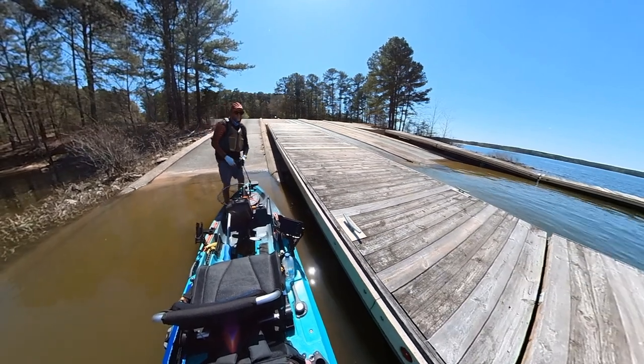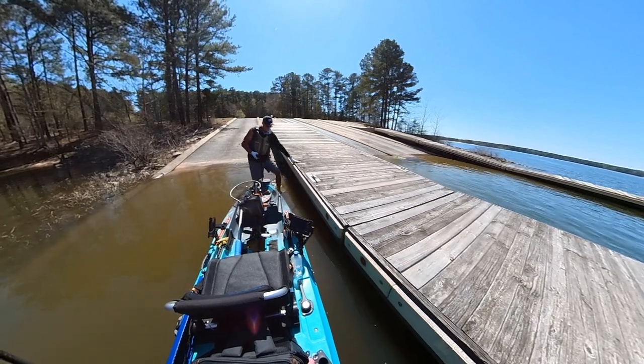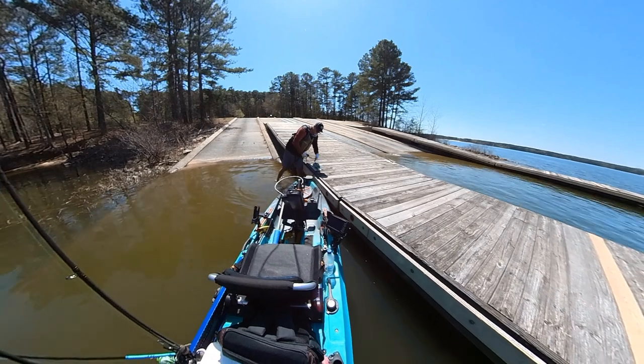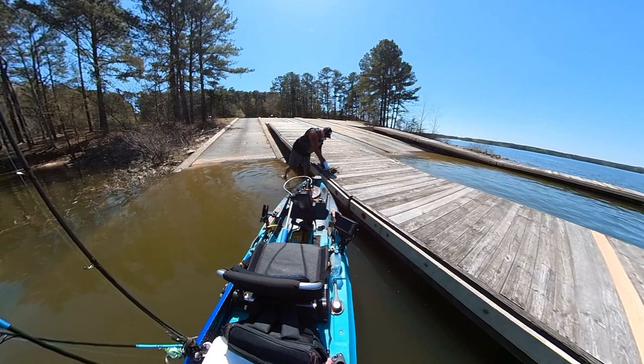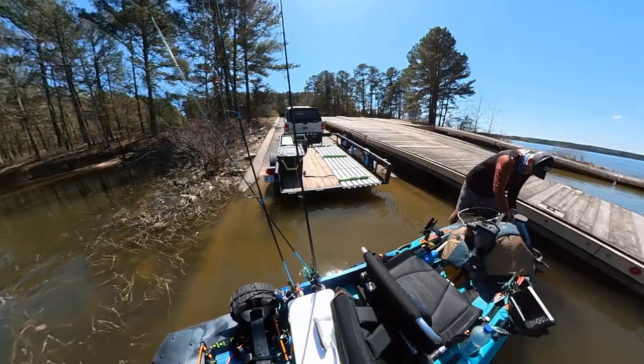I pulled into the dock there, worked my way down the dock, pulled up to the ramp, and then I exited out of the kayak into a shallow portion of the ramp, and then I backed it up to a cleat and just got a tie off there. Notice this particular ramp — there's three or four ramps there. It was only like two trucks in the parking lot, so it was a very quiet day. It was a weekday.